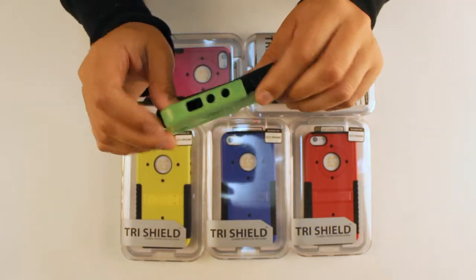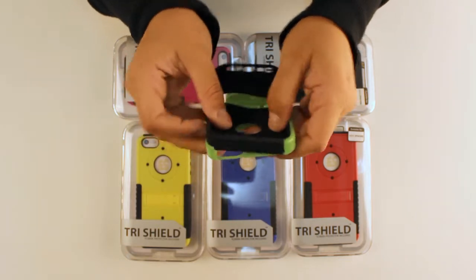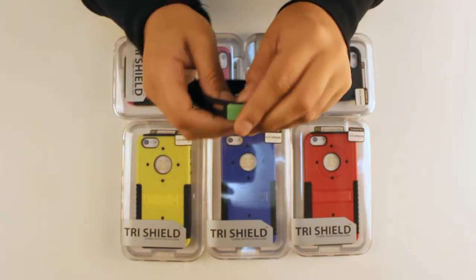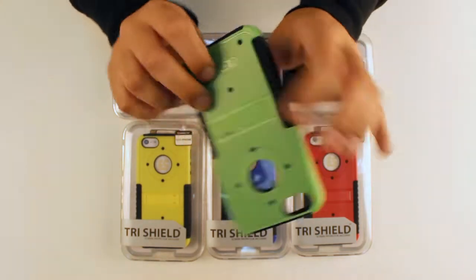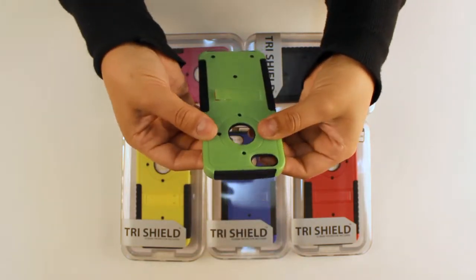So in order to install it on your phone, make sure both pieces are first put together. And make sure the little dots on the back do pop out — that's when you'll know it's properly installed.